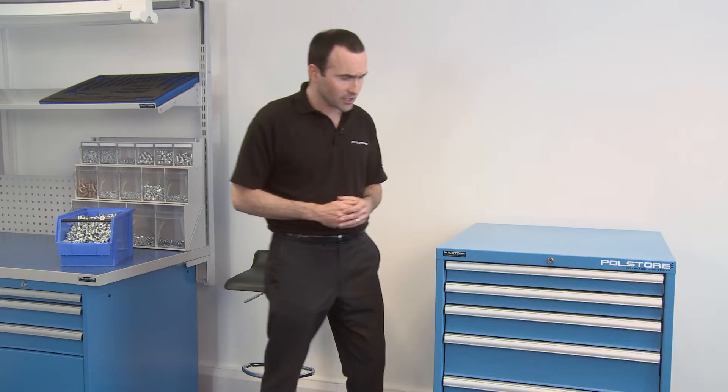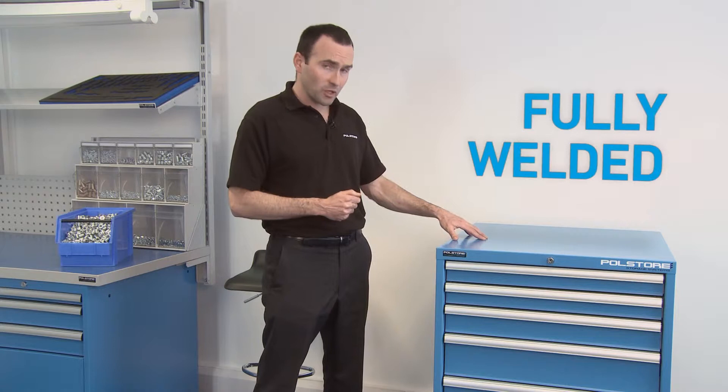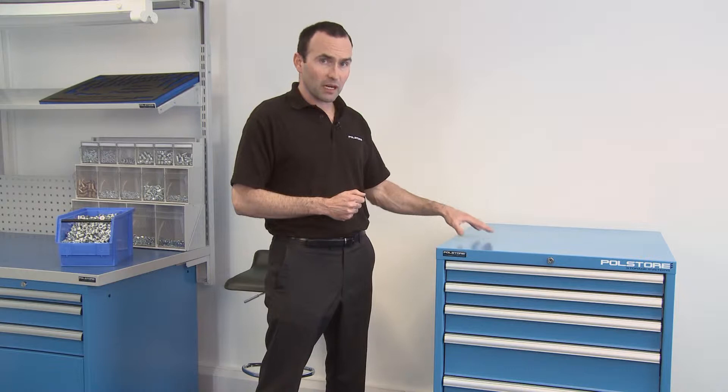Let's take a look at the drawer cabinet. It's made up of a housing which is manufactured from high-quality sheet steel. It's fully welded, not pot-riveted. That makes this housing very durable, robust — no twist, no distortion. The housing itself will take up to 4,000 kilograms of weight.